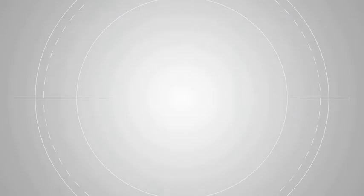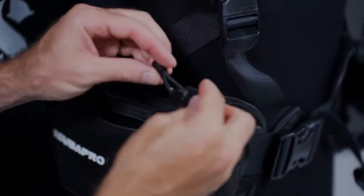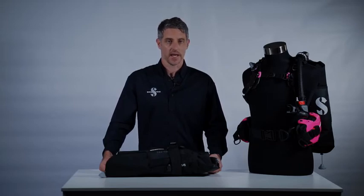Whether it's adding thigh pockets, rollout pockets, mini D-rings, or bungee cords for marker buoys — Hydros Pro has it all. Thanks to the modular construction and the available range of accessories and extras, Hydros Pro is the BC for all reasons and all seasons.